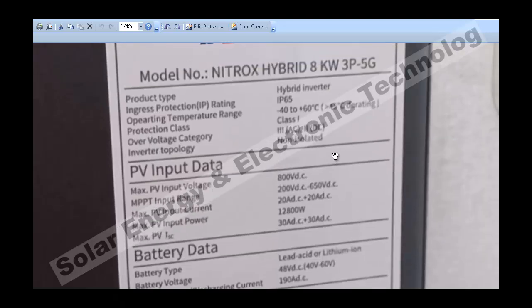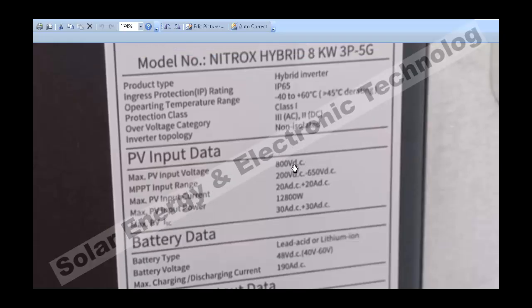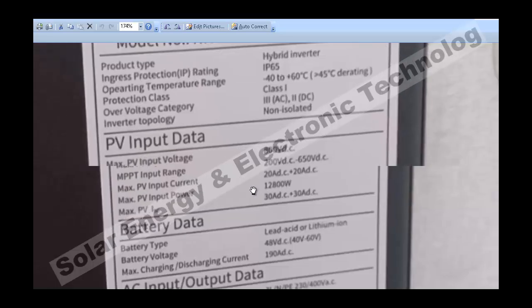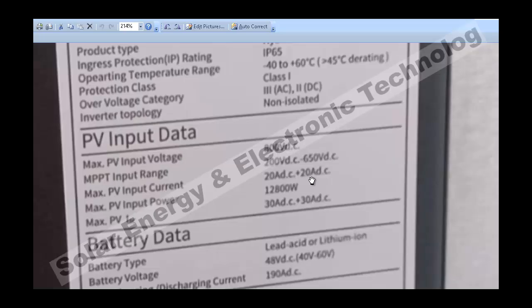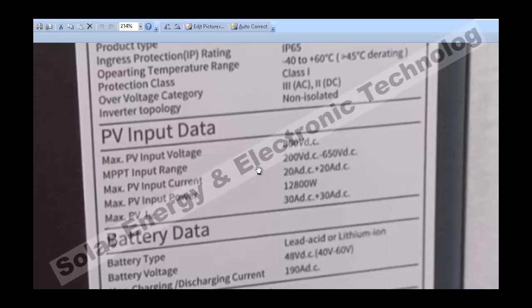The PV input for this 8kW inverter — the maximum voltage is 800V which you can give to the solar system. You can give a maximum of 20kW plus 20kW, so a total of around 12,800W to the solar system. And the minimum DC voltage to start is 200V, which is a very specific value.